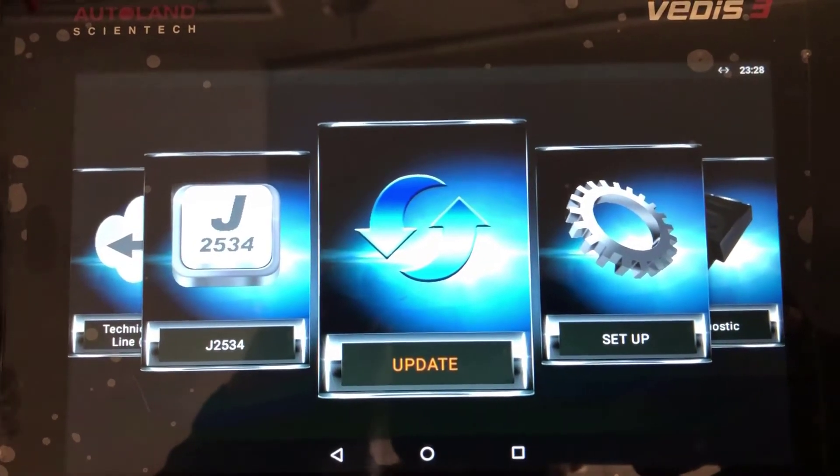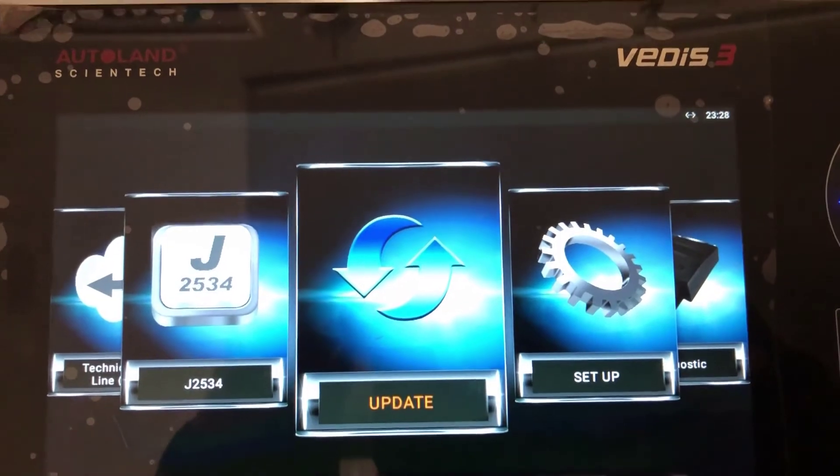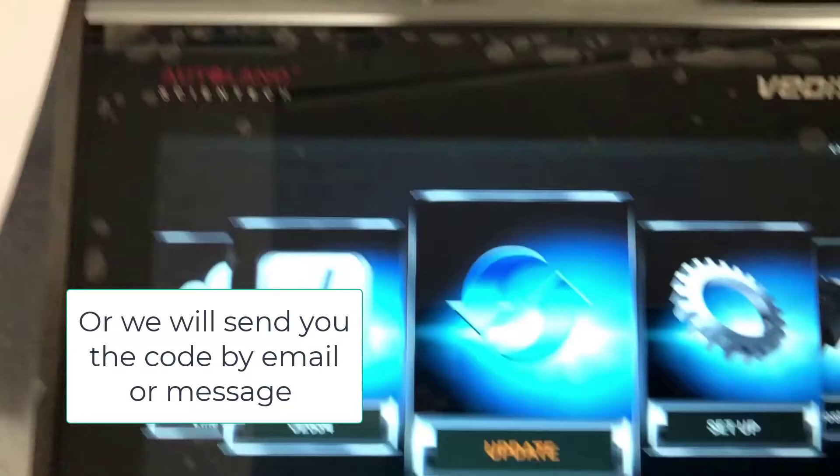When you do the renewal for your diagnostic tool, or when you renew your subscription, we'll give you a sheet of paper with a new activation code that you'll have to key into the machine.